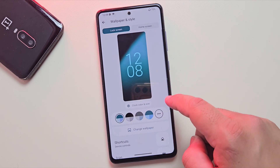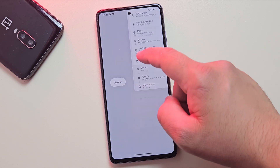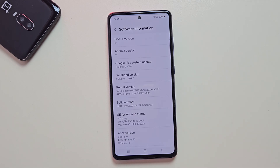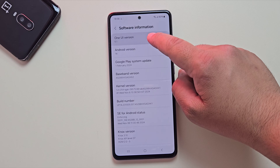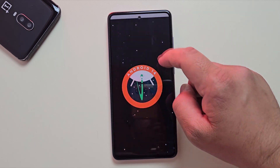Alright, that's enough about the features for now. You can explore more once it's installed. Now let's get into the real part — how to install LineageOS on your Samsung device. For this video, I'm using the Samsung Galaxy A52s, currently running One UI 6.2, which is based on Android 14. And yep, we're about to ditch all of that.